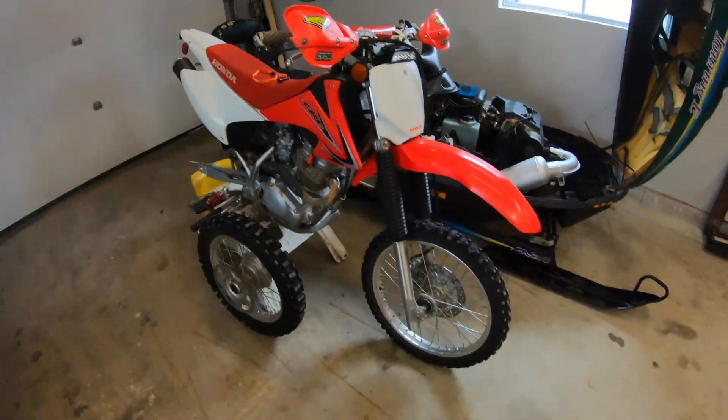Hey, what's up everybody, Hwanda Riding here. Welcome back to another video. Today I had nothing to post, to be honest — all my toys are frankly broken. So I decided, why don't I make a garage update video? Like I was saying, everything is mostly broken.